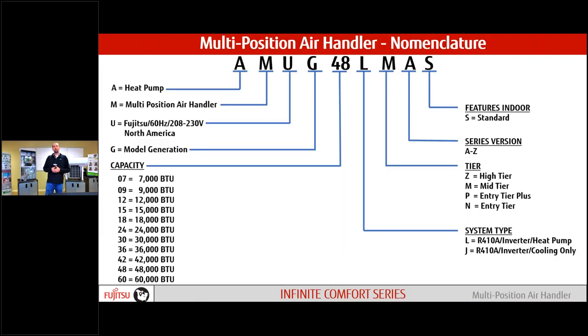Nomenclature is really good to know, especially when we get into technical aspects and need to call tech support or the Wales Derby distributor. We need to know all the letters and numbers that make up a model number. We've had some changes over the last couple of months going from ASUGs and AOUGs. The multi-positional is now an AMUG, followed by the capacity and then our LMAS. Anytime we're calling for tech support or questions, we need to know all the letters and numbers.